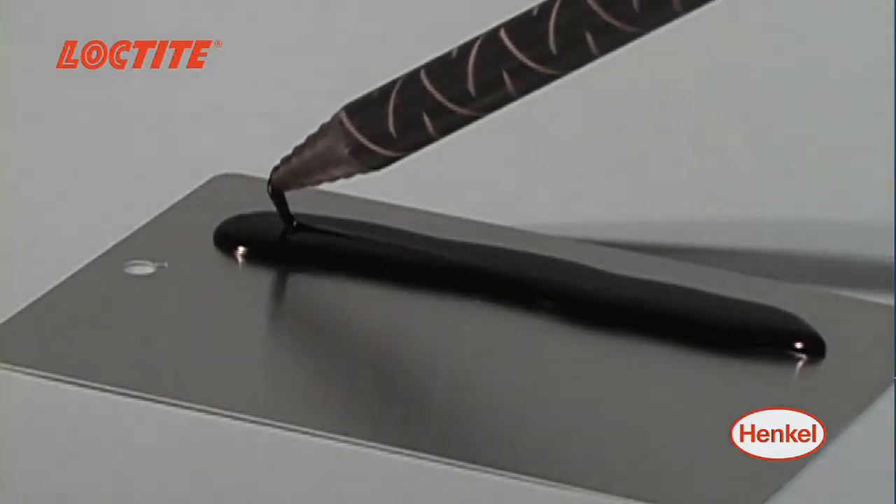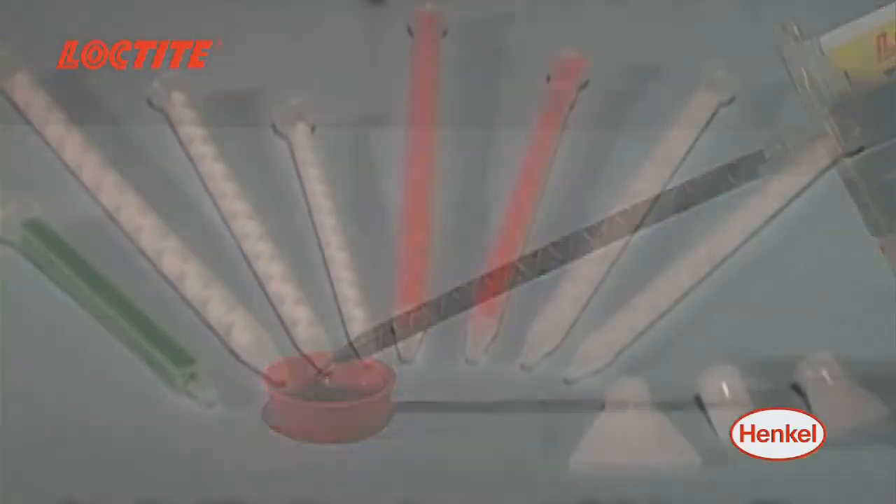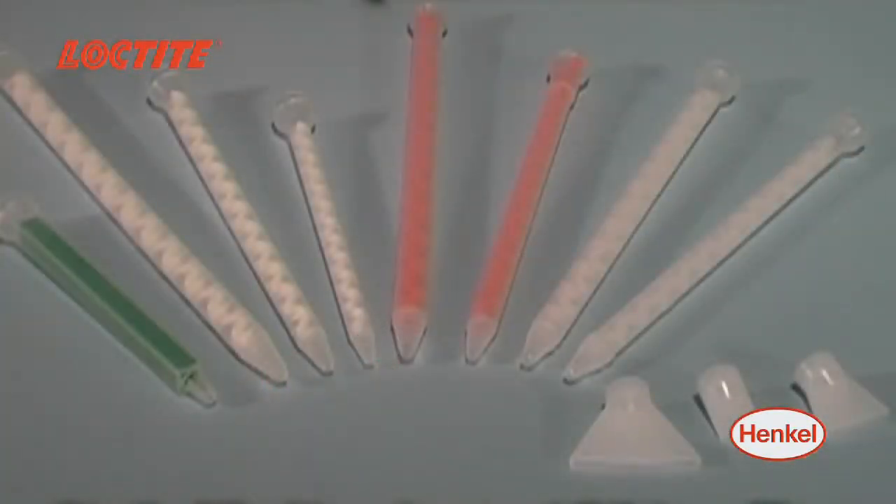The adjustable dispense rate is set via the integral air pressure regulator. A variety of mix nozzles and ribbon tips are also available to suit your application needs.